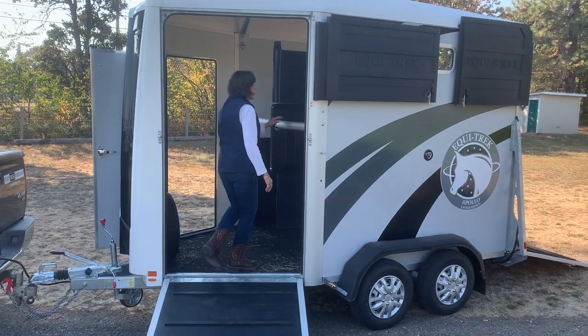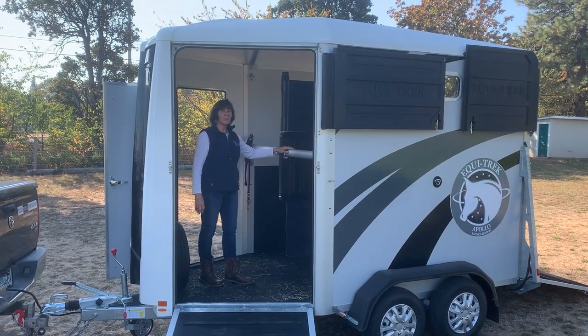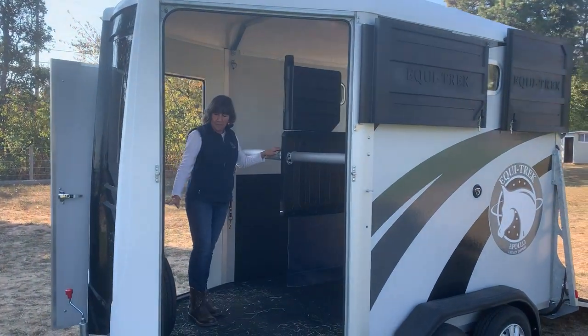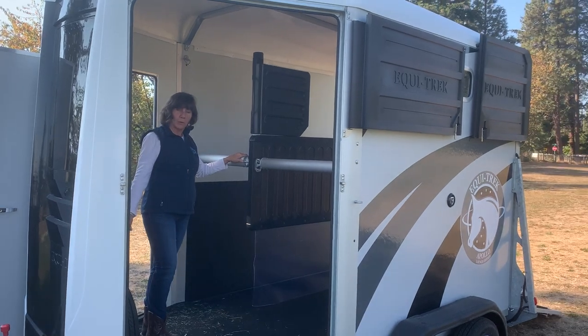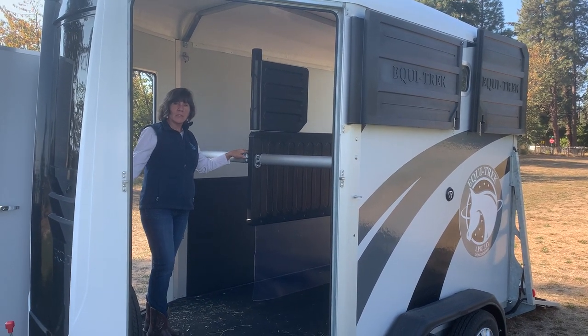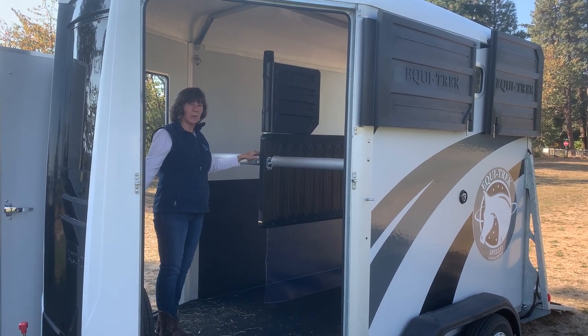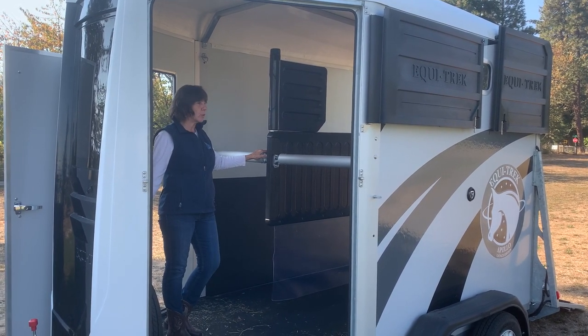Inside here are the two breast bars with the two tie rings and the two hay nets, and your space up front with your spare tire. There is some room for some tack or extra things that you might want to carry with your horses.